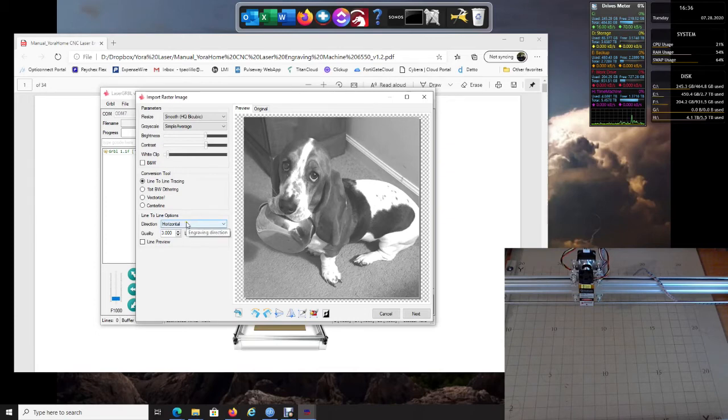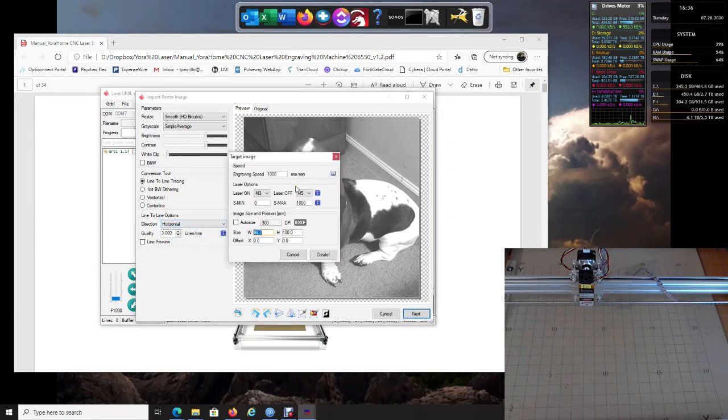Click Next. Here are a couple of things YourHome recommends for their machine: change the engraving speed to 5000, and make sure your S-max is 1000 — I think the default is something different, but make sure it's set to 1000. Make sure M3 Laser On and M5 are selected as they should be, then click Create.